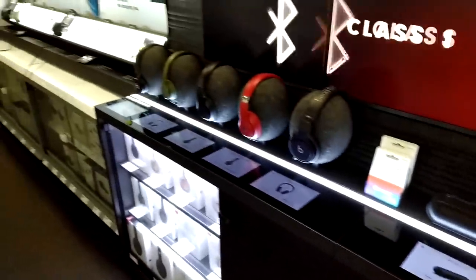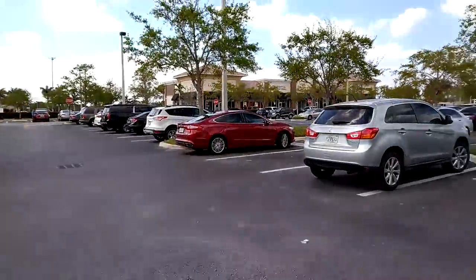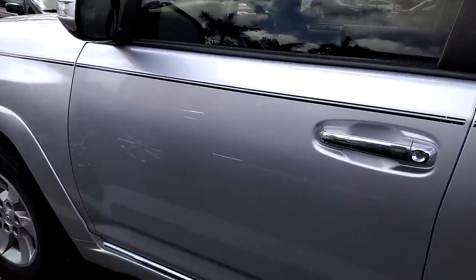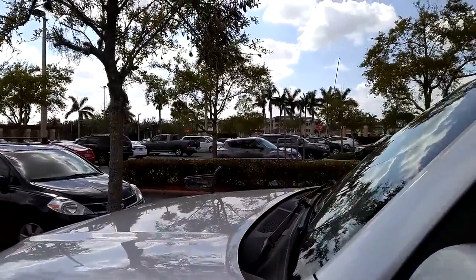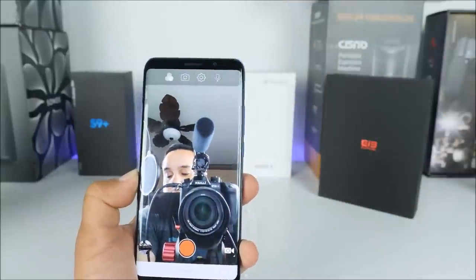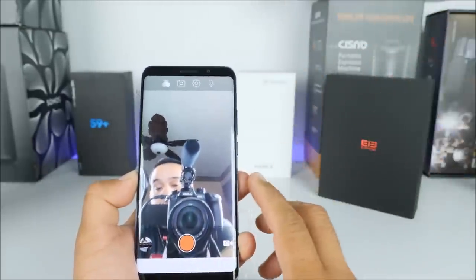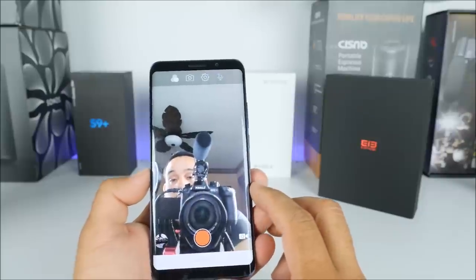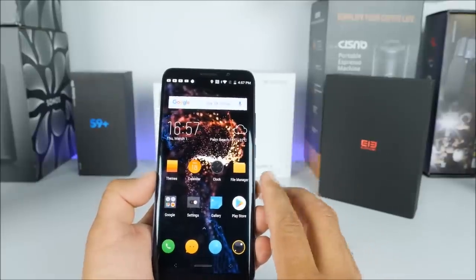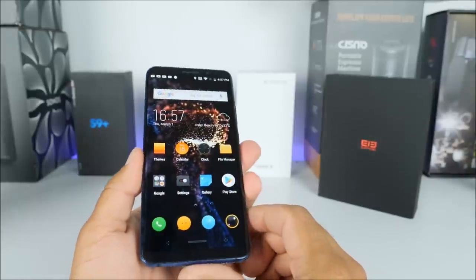You can start seeing noise on the quality of your recording or pictures, and this is something that may improve in the future, maybe with a software update. But overall the camera will keep you happy — it is not disappointing. It has its little flaws, but it's nothing we can't live with. At least on the camera side, I give it a thumbs up, especially for the front-facing camera. It has great qualities — just look at the detail, it has very decent camera quality on the front side, with features like beauty face and all that.